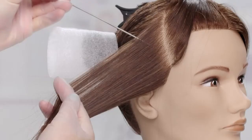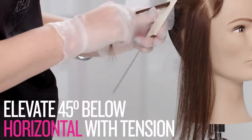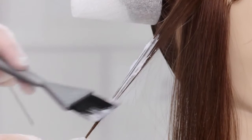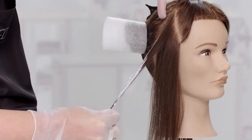Take a diagonal forward parting, then create a one inch triangle subsection. Elevate the section at 45 degrees with a bit of tension. Start the application in the mid-length of the section and work down towards the ends. Use soft gentle strokes and apply to the surface of the section. Concentrate the product on the front edge of the triangle.